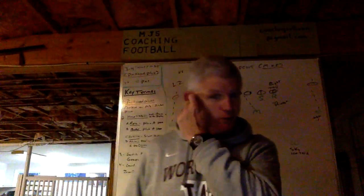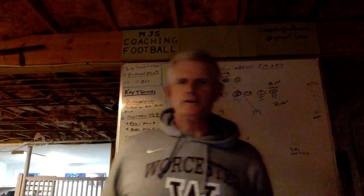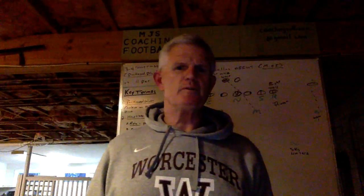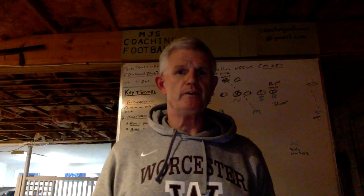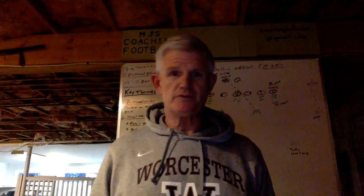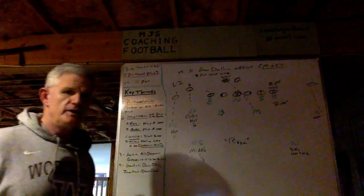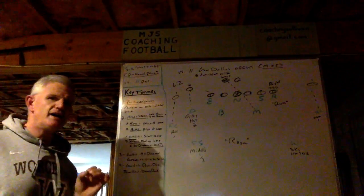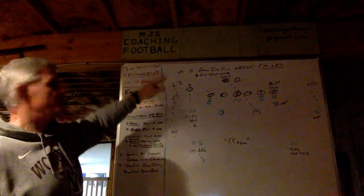Hi everyone, welcome to MGS Coaching Football. Coach Sullivan here again with you. This past fall I completed my 39th year coaching football as defensive coordinator, and I hope your season was as successful as ours was. In this presentation I want to talk to you about one of our packaged plugs in our 3-4 that we call Hoop Tight Bill.